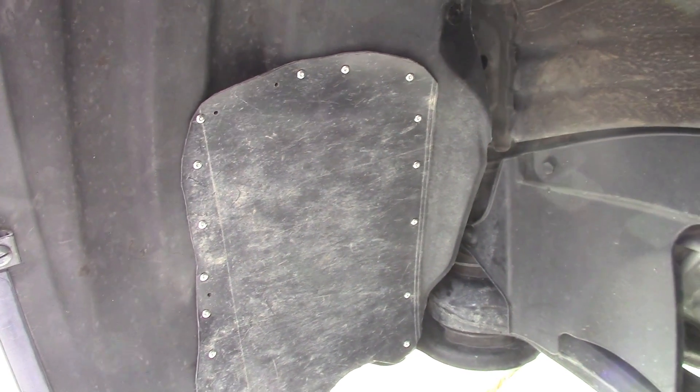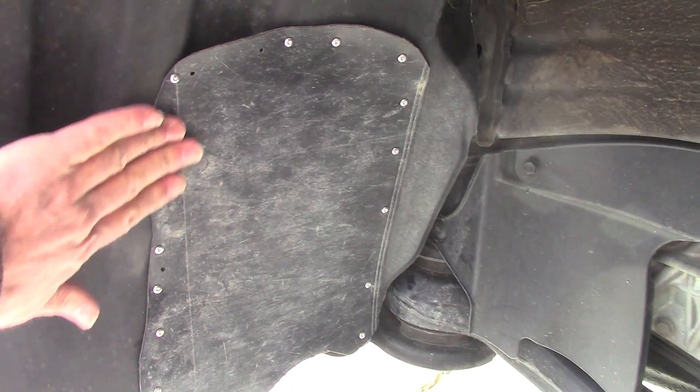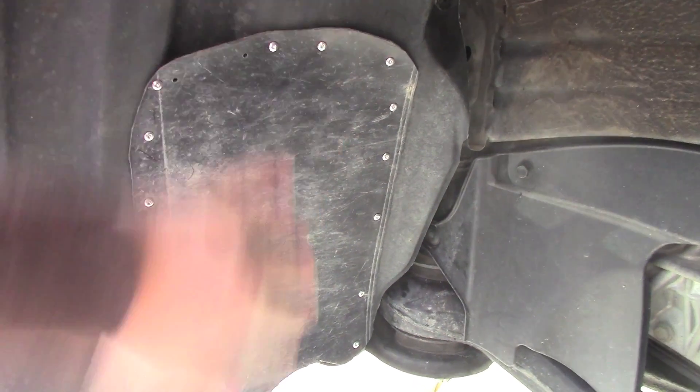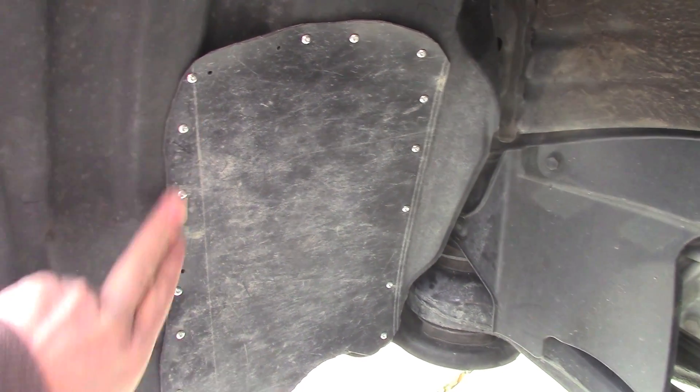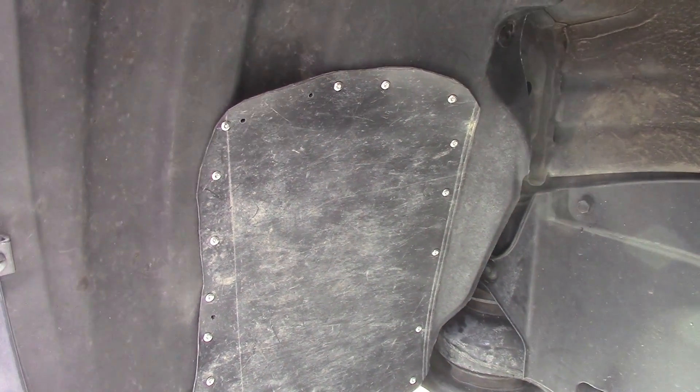If you're going to try this and still need to satisfy some vanity, you could spray paint the whole thing with a matte black if you don't want to see those rivets. But it kind of gives it an aircraft feel anyway, so I hope that's helped you.